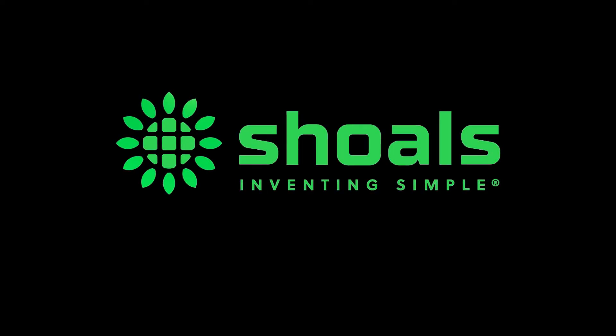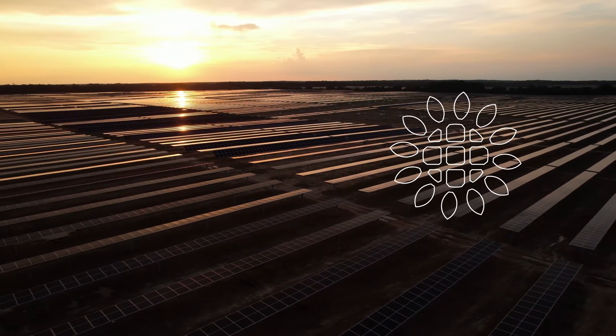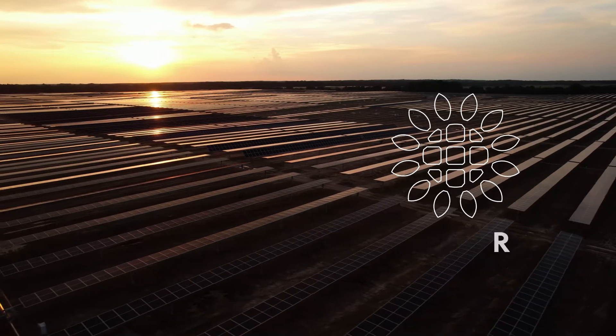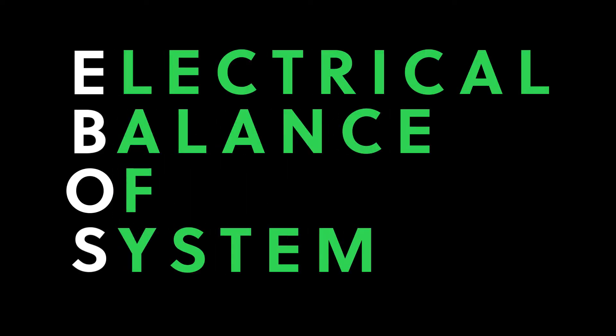At Scholz Technologies Group, we provide mission-critical electrical components needed to make utility-scale solar systems work safely, reliably, and cost-effectively. Our suite of products is referred to as Electrical Balance of System, or EBOS.